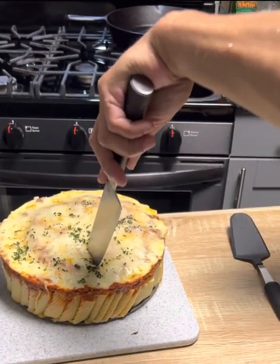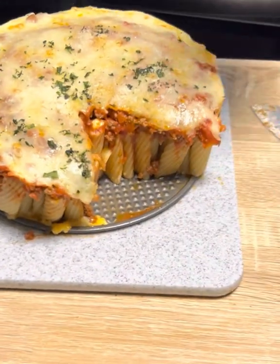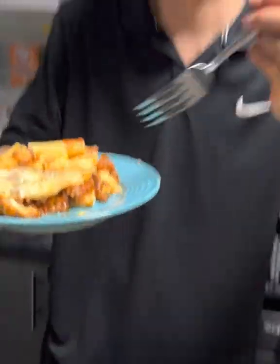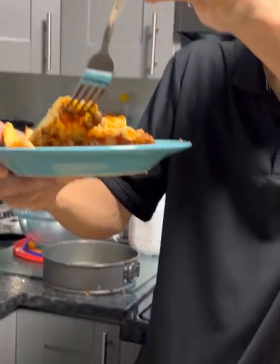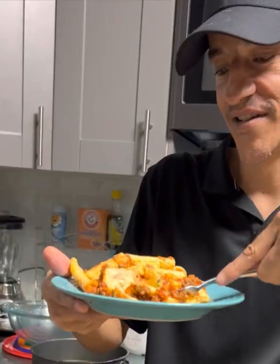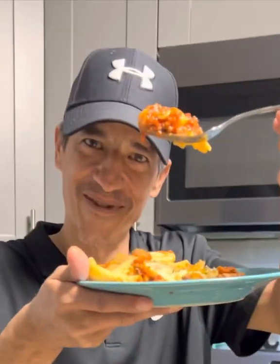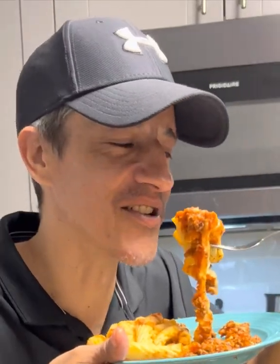Look at that — bam, bam — my piece is right here. I had some noodles fall of course because they ain't gonna stay upright, but look, they got the noodles in there. Let's give it a try — bon appétit. Wow, and it looks nice too!